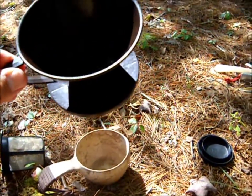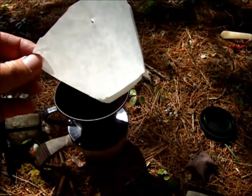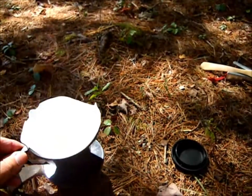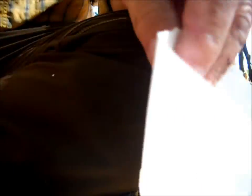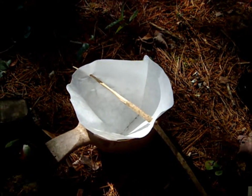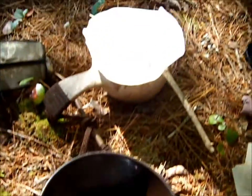Let's say you don't want to carry the pour-over. There is an alternative. I set up the pour-over with one of the filters just to demonstrate — I'm sure everybody's seen something like this before. You probably have one at home but never thought to take it into the woods. It does work well. But there is an alternative where you can still use those filters. For instance, you could take a stick, poke a hole through either side, and set it in the mug. That holds the filter from dropping into the bottom of the cup and allows you to pull it out afterwards. It works quite well if you don't want to carry the plastic pour-over.